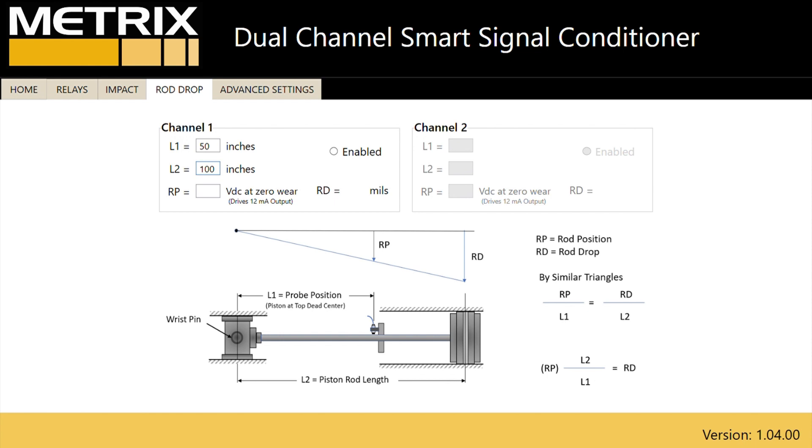For the MX2033 proximity driver, to set 0 or 12 milliamps from the SW5580 for the rider band measurement, you insert the gap voltage of the rod position measurement. For this example, we will use minus 9 volts DC. You can see that there are now 0 mils of rider band wear.